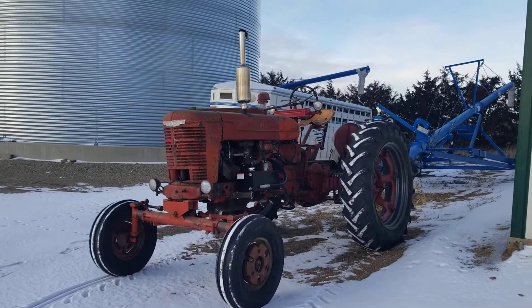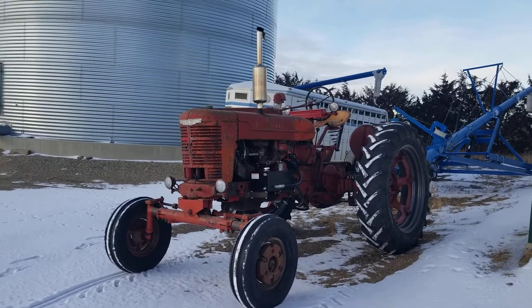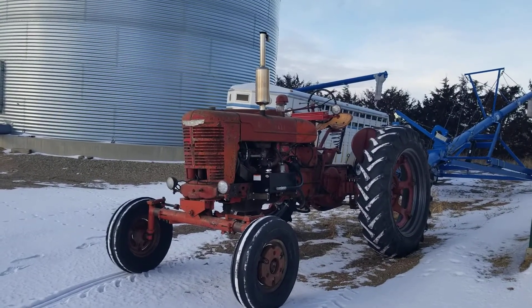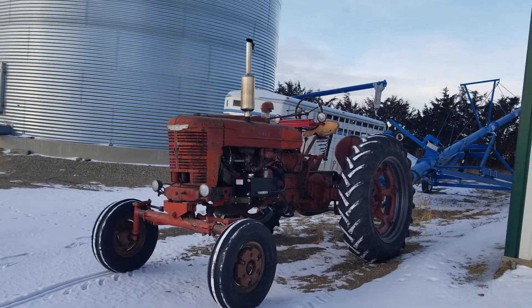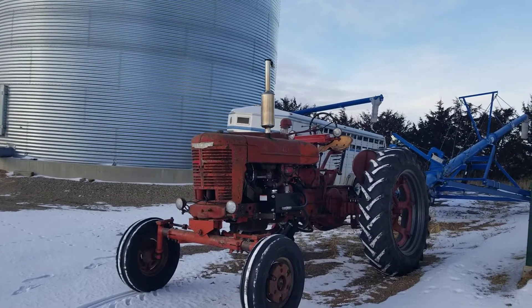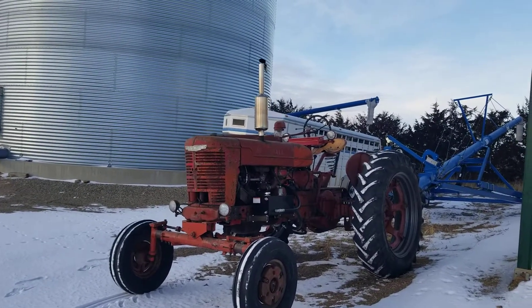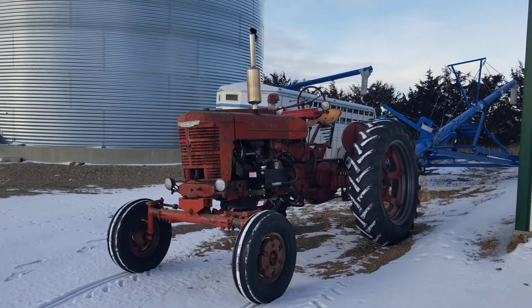This is my '41 Farmall M. I put it together with pieces from a 1940 model and a 1941. The transmission rear end is from the '41, and has an M&W 9-speed transmission. It was originally cable shifted, but the farmer modified it to lever operated. I'll show you the changes there.